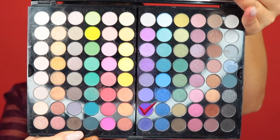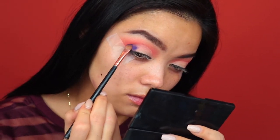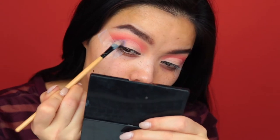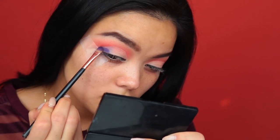Now I'm going into that purple shade and on a flat synthetic shader brush I'm just going to place that on the outer V. Here you can see that the color wasn't sticking as well without the concealer, so I brought the concealer all the way out to the tape and I'm going to put that purple shade on top of that concealer.